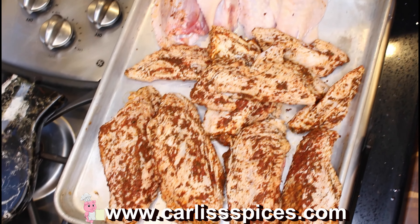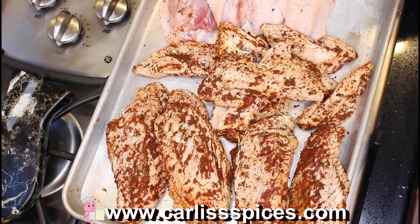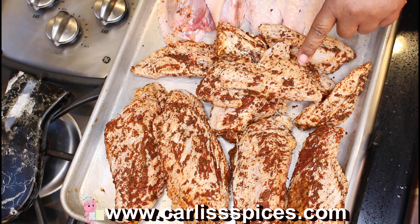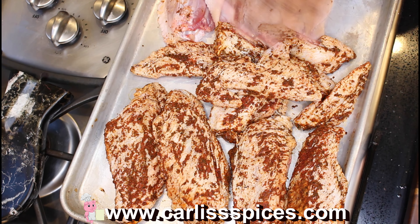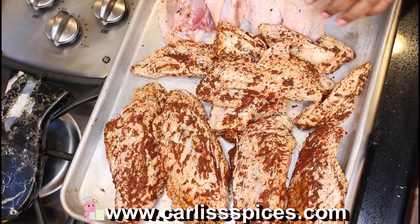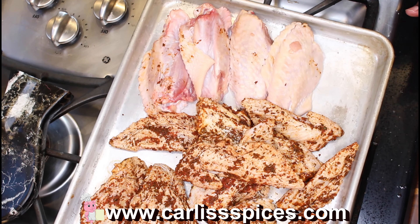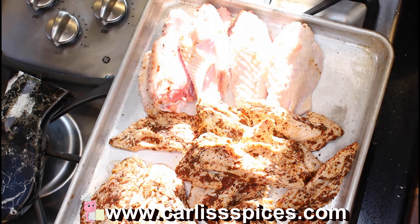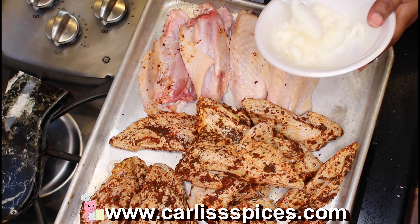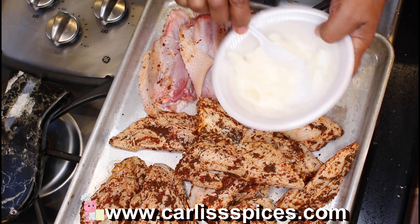Hello guys, welcome! We are getting ready to do some more turkey — these are turkey flats and turkey tips. We didn't have enough flats, so I asked my partner to go get more. These are not seasoned yet. What I'm going to do is bake these so they're going to be like oven fried. Here I have some oil — actually it's lard.